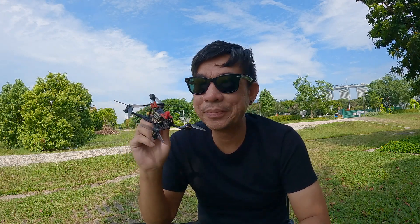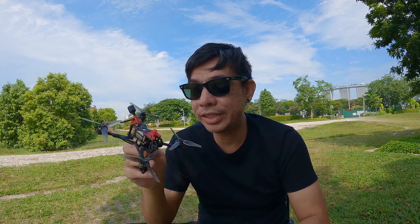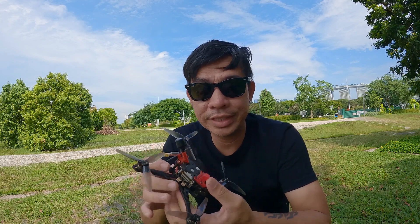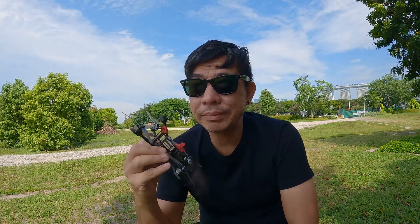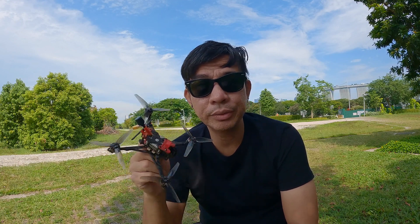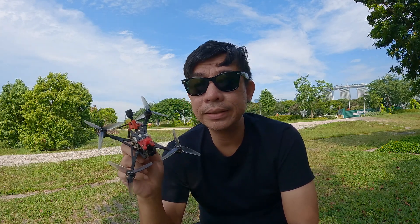Good morning. Today I'm taking a flight and this is the Crux 35 — the ELRS version. It's got the X1 flight controller with the DJI Vista. One thing to note is that this is running on 4S, and the X1 flight controller is running 12 amp ESCs, compared to the FrSky version which is running a whoop board on the Crazy F411, running 20 amp ESCs.